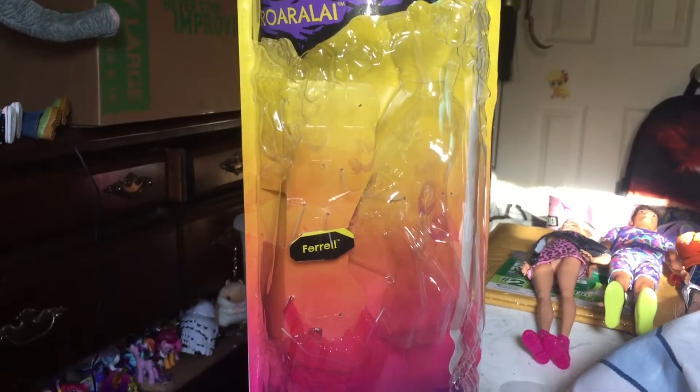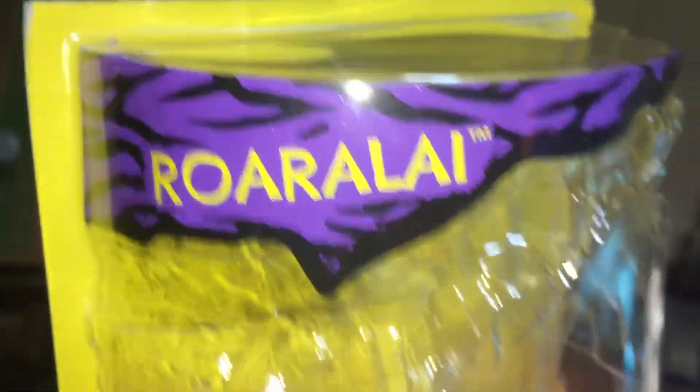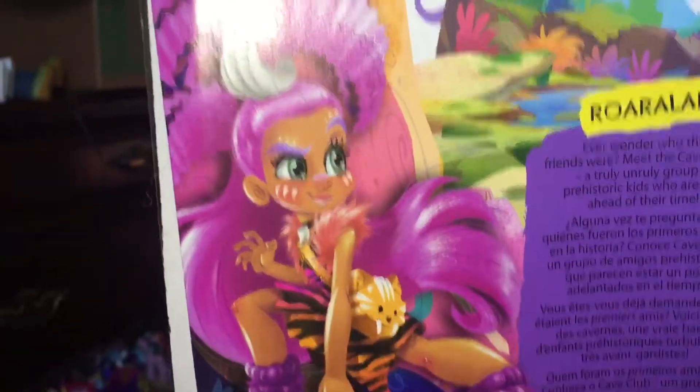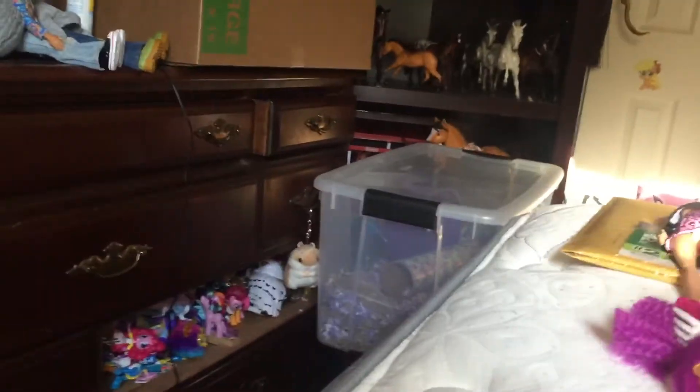Hi everyone, welcome back to my channel. Today I have the Cave Club Series One Roerlie to review with you guys. So let's get started and look at the box. I've already gotten her out of the box — it's super simple to open, which I like. You just pull that over and there you go. There's the name of her pet and her name at the top, with cute embedded rock detailing around the box, the Cave Club logo, and it's by Mattel. On the back there's a cute illustration of Roerlie and it tells you about what the Cave Club is about.